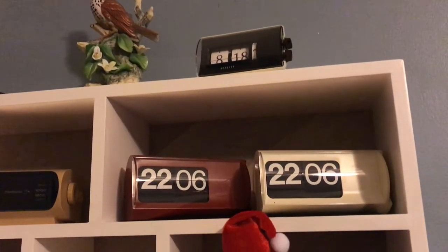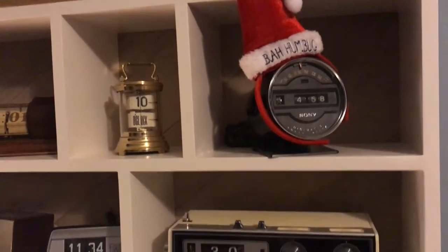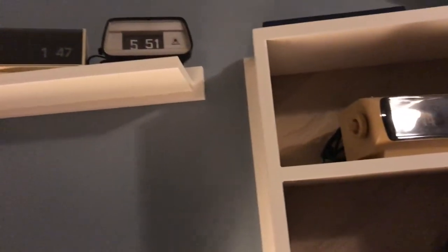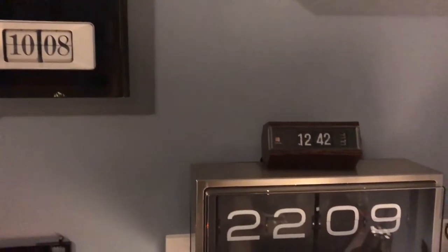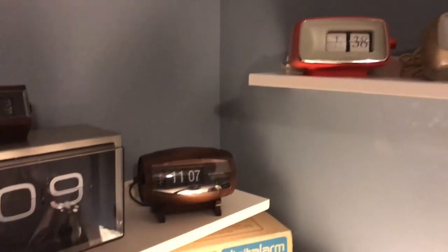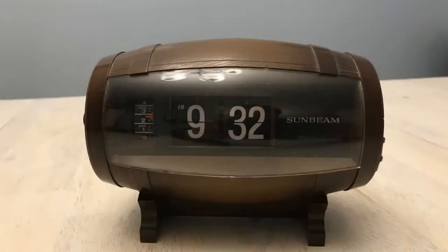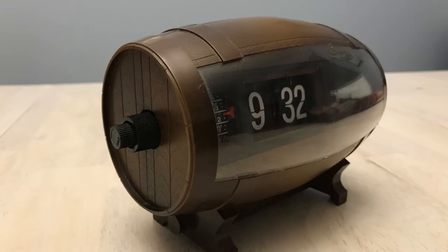Welcome, flip clock fans! Today here in flip clock fan studio, this time of year I found myself asking why — why would anyone make a flip clock shaped like a beer barrel? And I have no answer to that.